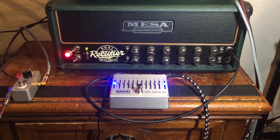Hey everybody, I'm making this video to show off a problem I'm having with my MXR 10-band EQ in the effects loop. I'm using the power supply that it came with. The settings are all in neutral because it's not EQing — that's the problem.